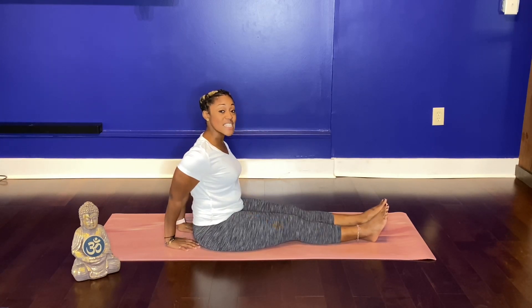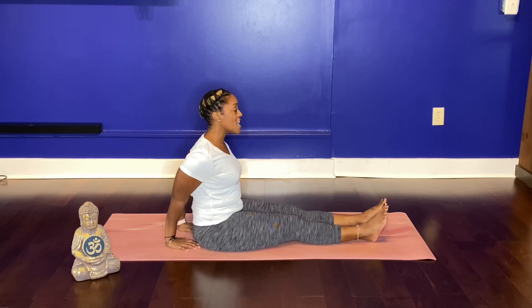Press the heels of your hands down, press the pads of your fingers down, bring your elbows into center, blending your spine, right here.